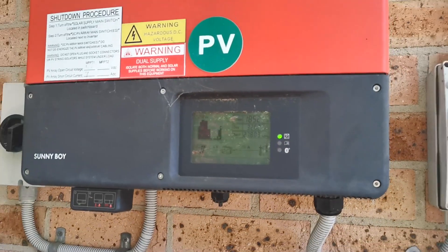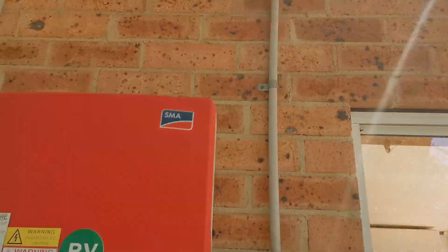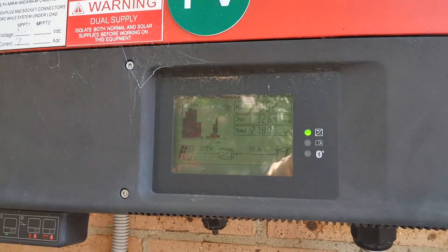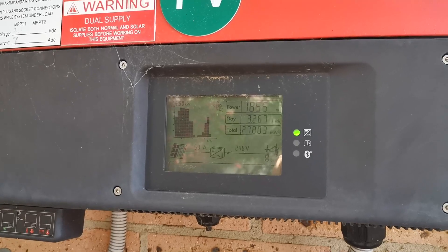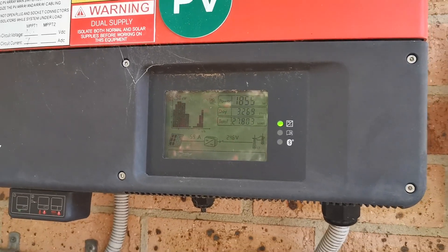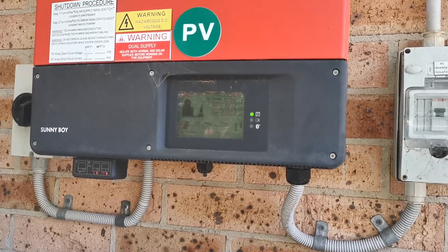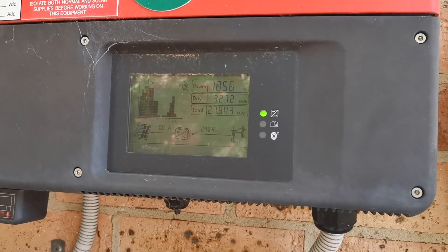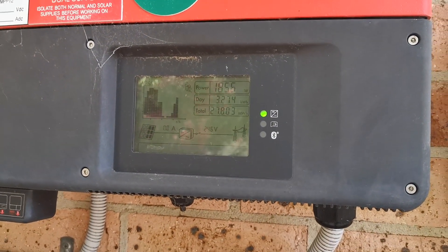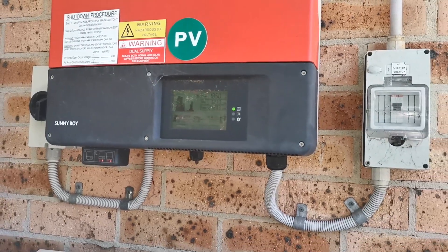It is going to slowly go up on its own because the sun is still rising, but it is a perfectly clear day so we don't have any shade whatsoever. So 1852 — I expect it to maybe naturally rise to say 1860, 1865. Let's see if cleaning my panels actually makes a difference. Let's head up on the roof with a bucket of soapy water and see — 1856. I don't know how much of a difference it'll make, probably like 5% or something like that. Let's go.